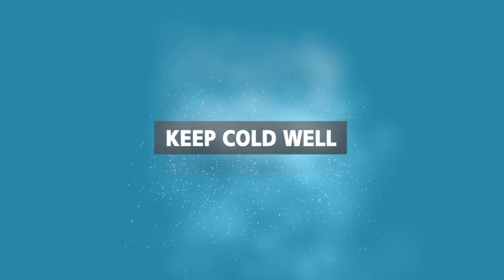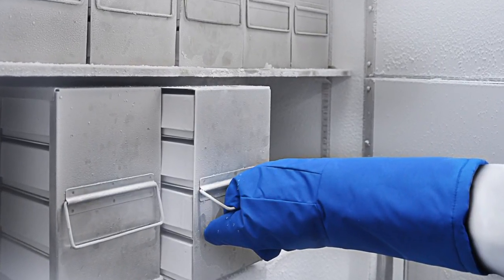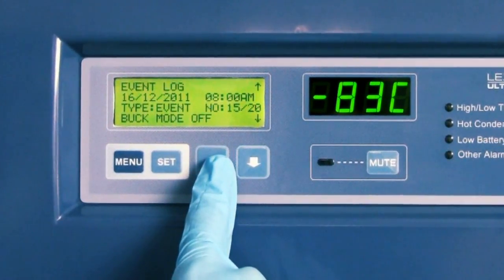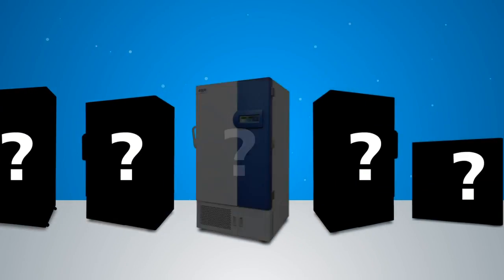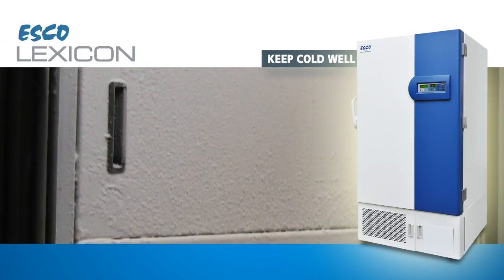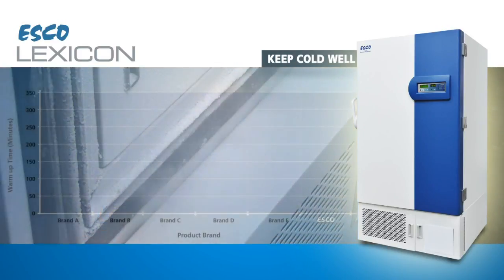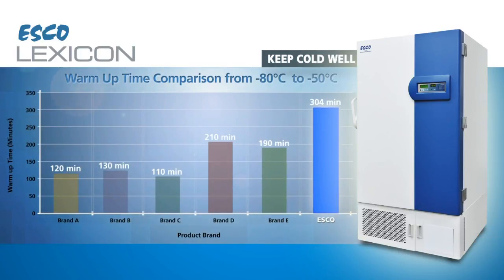Keep cold well. An ultra-low temperature freezer's sole responsibility is to keep precious samples frozen at negative 80 degrees Celsius. You can spot a good freezer from average ones by the following: the freezer can keep cold for a longer time when power is cut. A Lexicon freezer like me could easily buy you twice the time compared to the average performer.